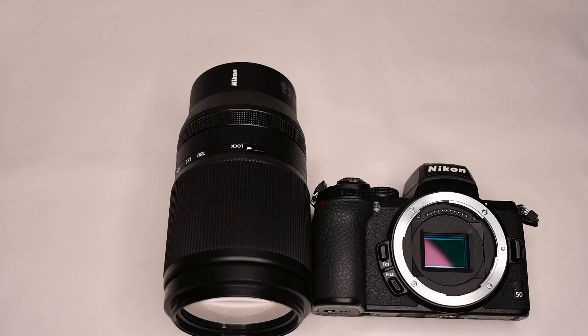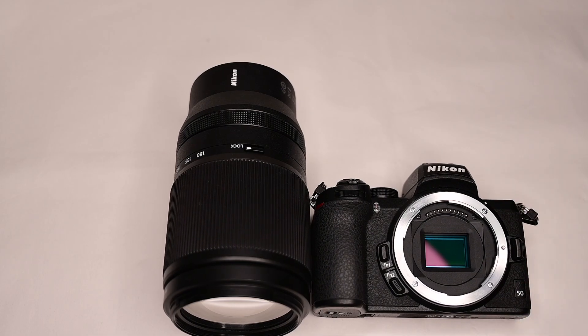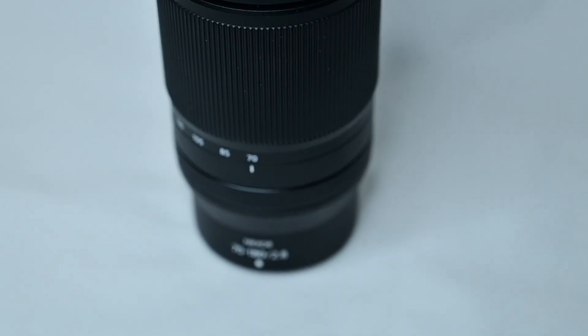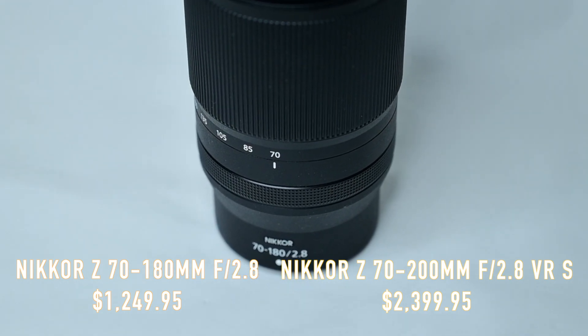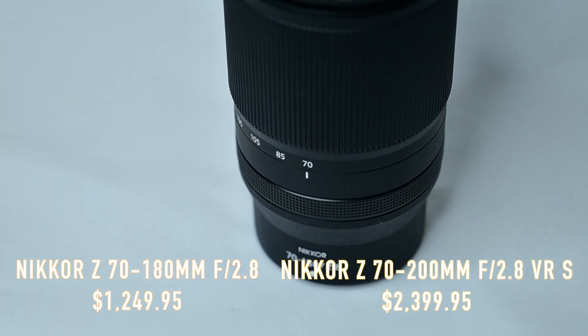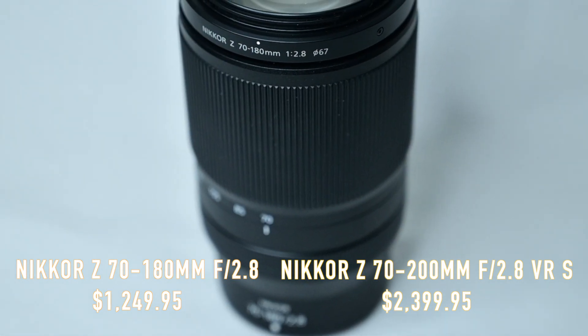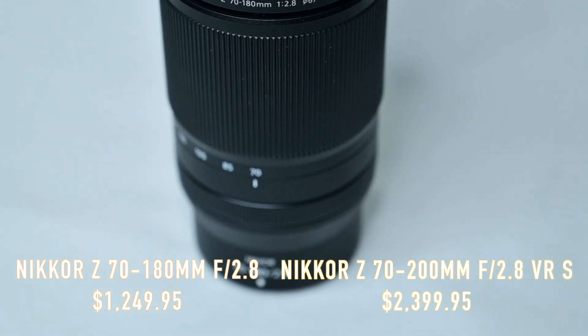The lens has an anti-fouling coating that repels dirt, fingerprints, and smudges, and it's easy to clean. The price for this lens is around $1,250, while the 70 to 200 VRS lens is about $2,400.